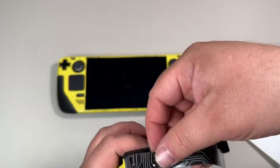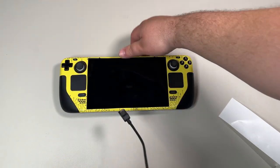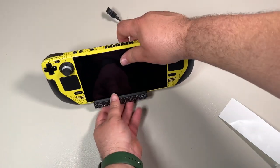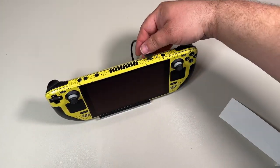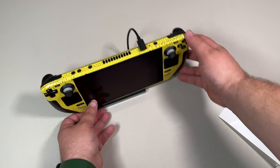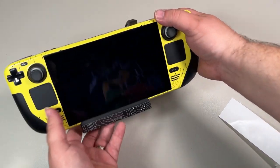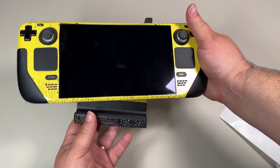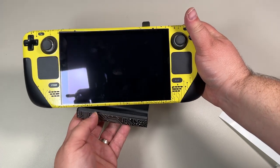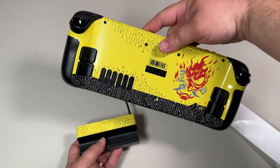They also make a skin for the Steam Deck dock, which is amazing. It went on very easily and matches the same theme. I love that it plugs right in and you can take it on and off fairly easily single-handed. This looks sick — I'm really happy with how it turned out. If you're looking for a skin, go check any of these out. Hope you like and subscribe, and we'll see you next time.